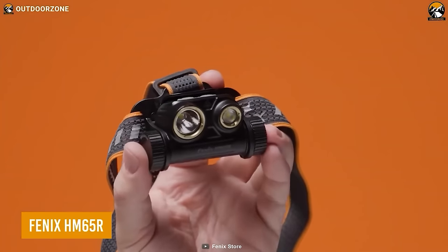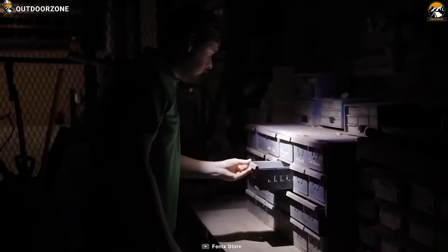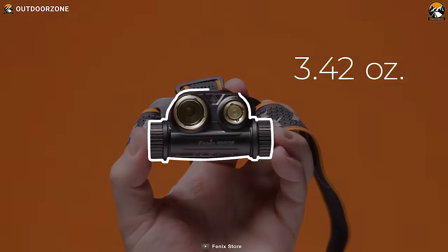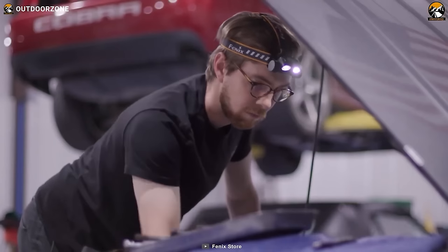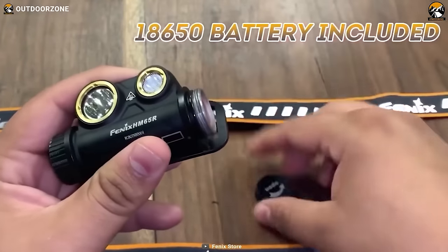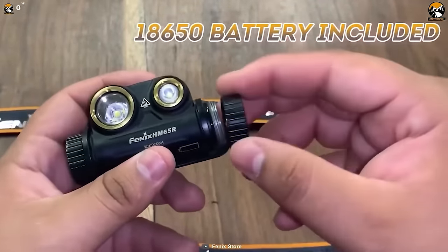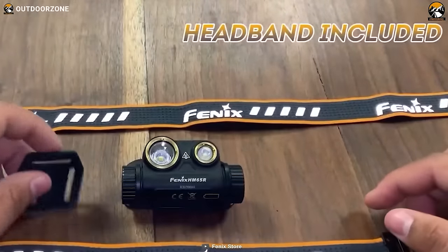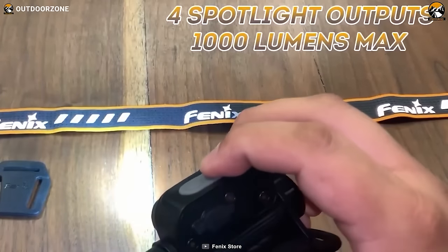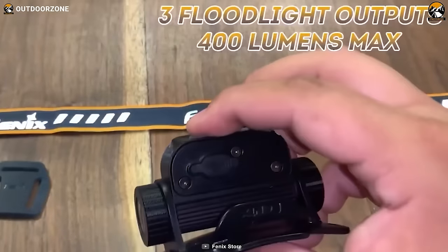The Fenix HM65R Headlamp emerges as a guided light for the avid hiker. Emitting a brilliant 1,400 lumens, this beacon of brightness pierces through the night, unveiling every twist and turn on your nocturnal escapades. Weighing a mere 3.42 ounces, this headlamp is an embodiment of lightweight convenience, allowing you to traverse rugged paths unburdened. With easily swappable batteries, your adventure seamlessly flows without interruptions. The HM65R is an indispensable companion, elevating your night hikes by casting aside the shroud of darkness and illuminating your path with unwavering clarity.